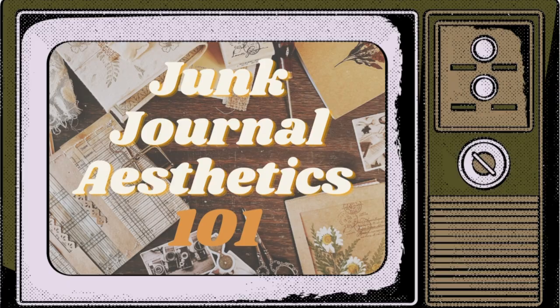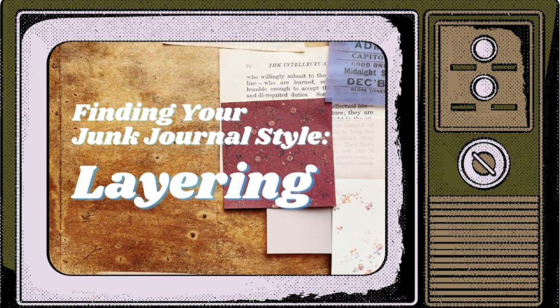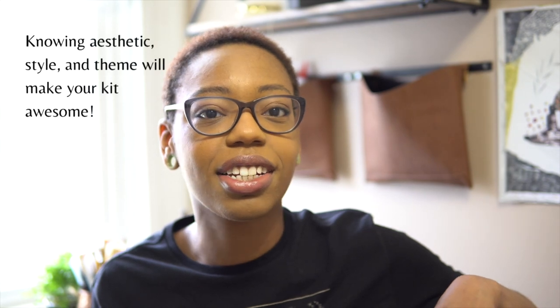Journal kits are essential if you suffer from shiny new object syndrome like me, and if you get overwhelmed easily when presented with too many options. Kits are great at helping you stay on theme, and they will also help you maintain a consistent aesthetic throughout your journal as you're working on it throughout the months or years, depending on what you want out of your journal. If you are new to the magical world of junk journaling and creative journaling, I highly recommend watching my series about finding your style, where I talk a lot about aesthetics and cultivating a visual voice through our craft.